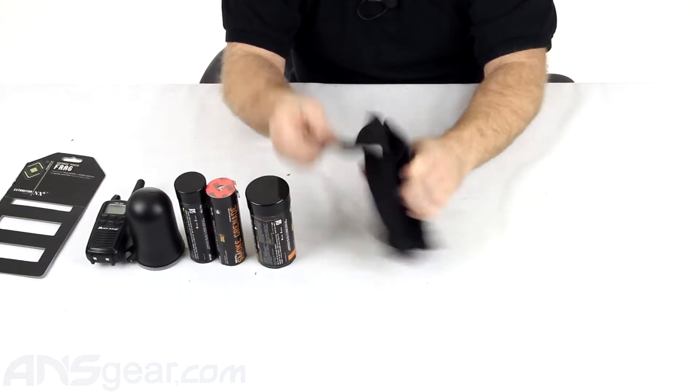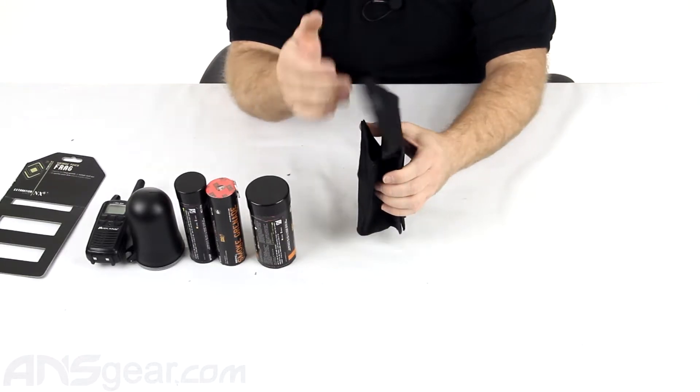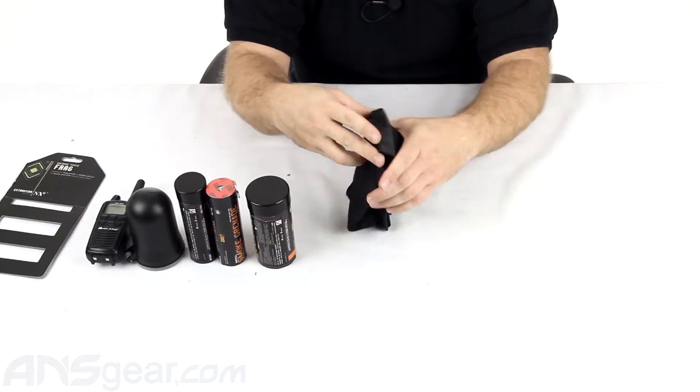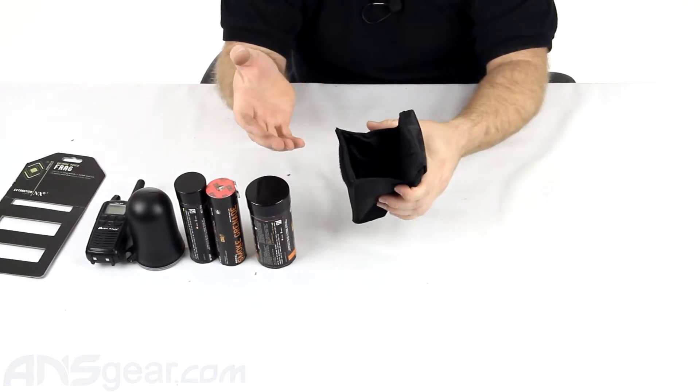As far as what's on the front, it's got a Velcro flip for the front. It's going to open up and you're going to store whatever you can inside here. Now they call this a grenade pouch, so typically you're going to see grenades in it.